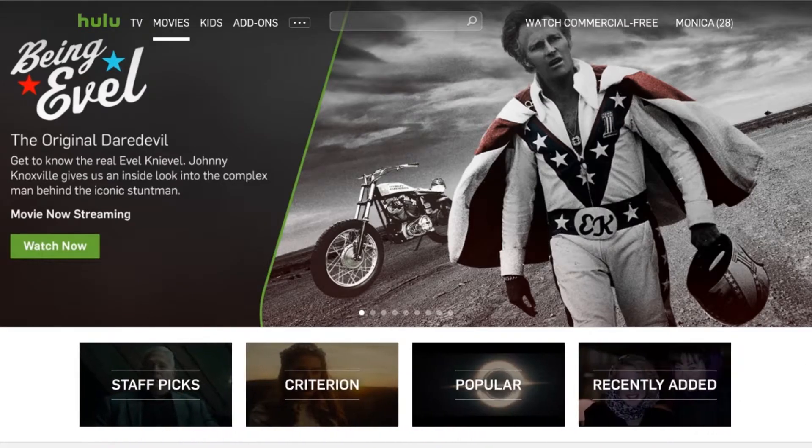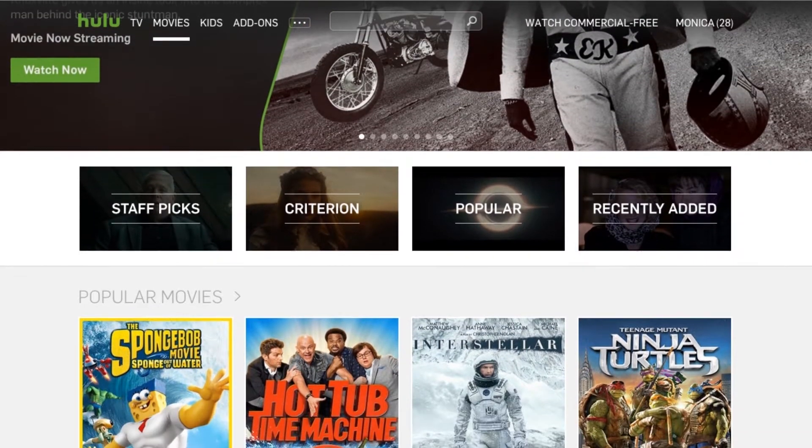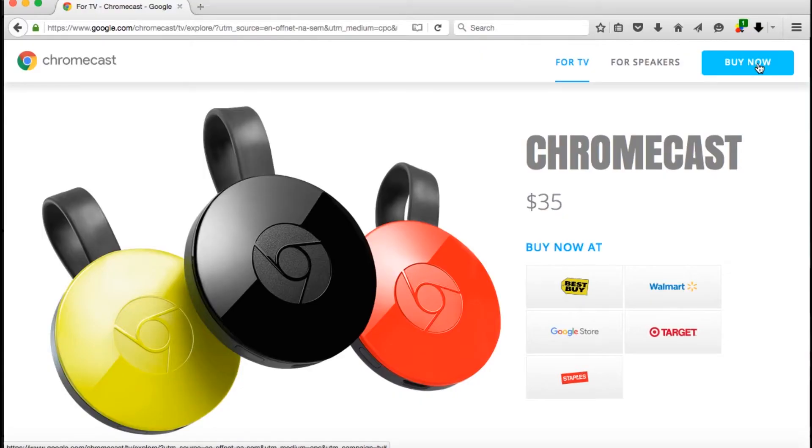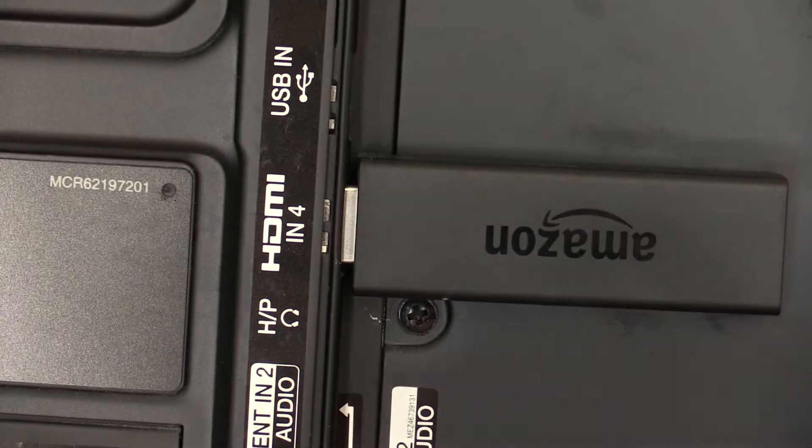If you want to tune in over-the-top services like Hulu and Netflix, you need your internet connection and a streaming device like Apple TV, Amazon Fire Stick, Roku, or Chromecast. They plug into the HDMI port on your television.